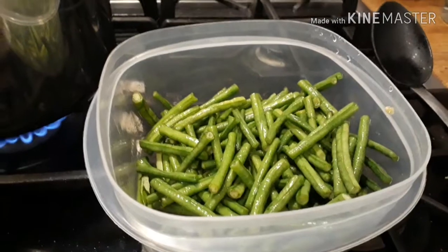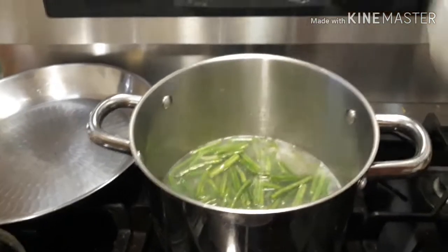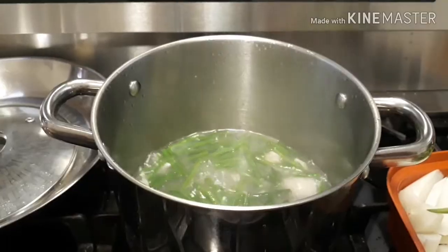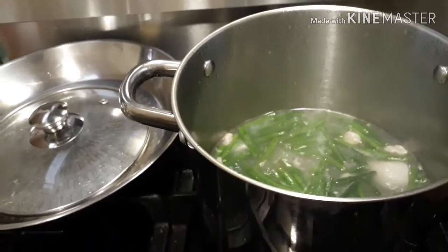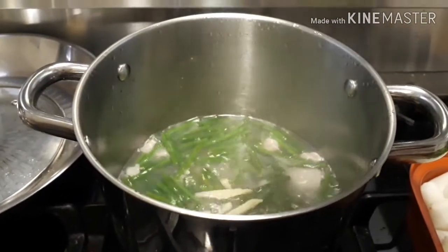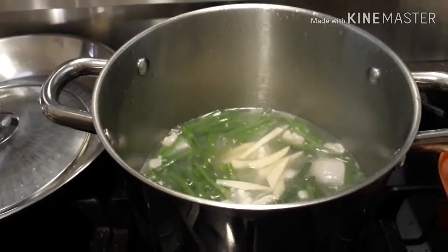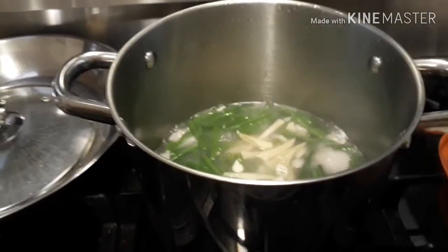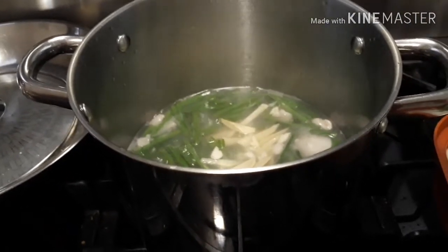Our sitaw is now boiling. We add our ginger — and I like to add garlic, so I add chopped garlic and ginger.